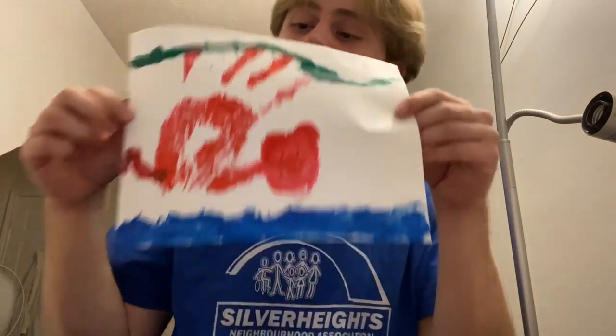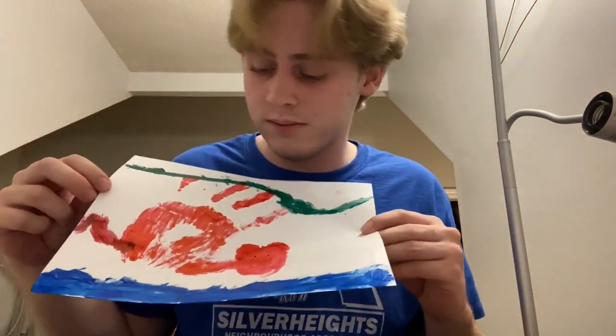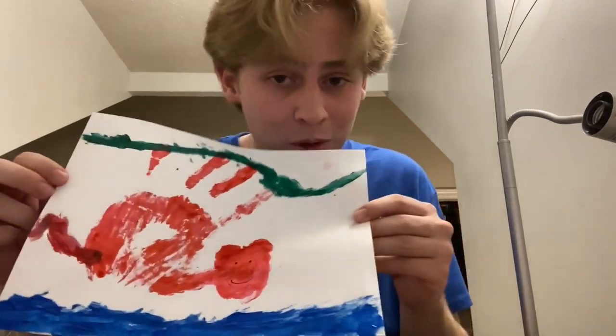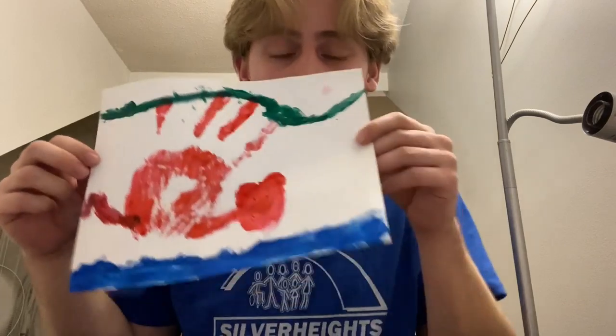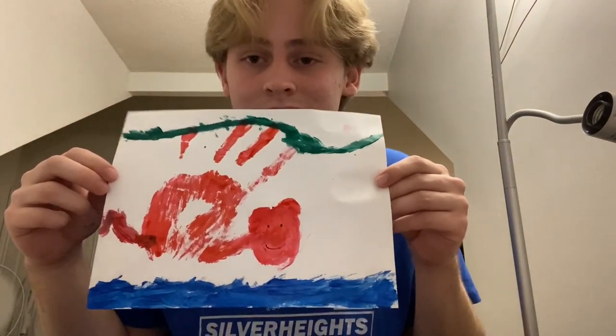Now we have our monkey on the vine with his tail, head, and a river at the bottom. That's it in its most basic form — you guys can go crazy with it and do whatever you like. Have a great second week of camp, see ya!